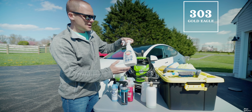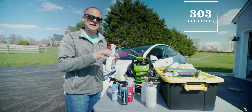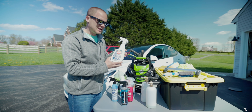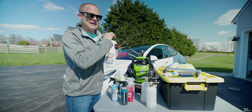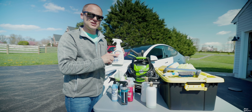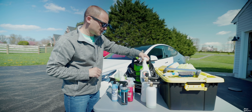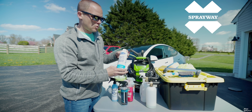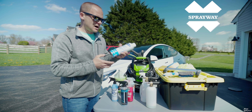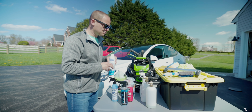On the interior, I'm using 303 — it's just a really good product. It gives it a nice clean look, it's not too wet, and it doesn't have a greasy feel to it. It goes on really easy. If you have little scratches in any of the internal vinyl, you can rub this on and it seems to buff them all out, so this stuff is phenomenal. And then on the glass, I'm using Sprayway. I bought a case of this — it's phenomenal. I love it because it gets all the water spots out.